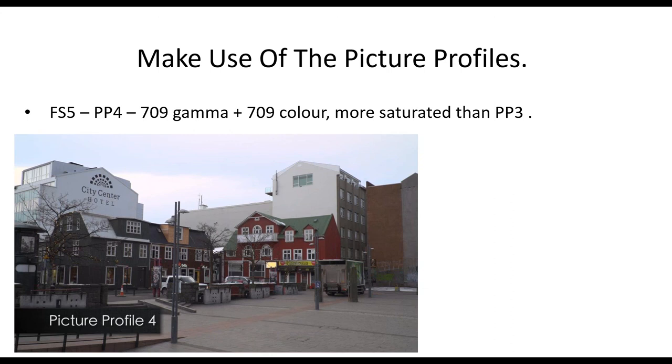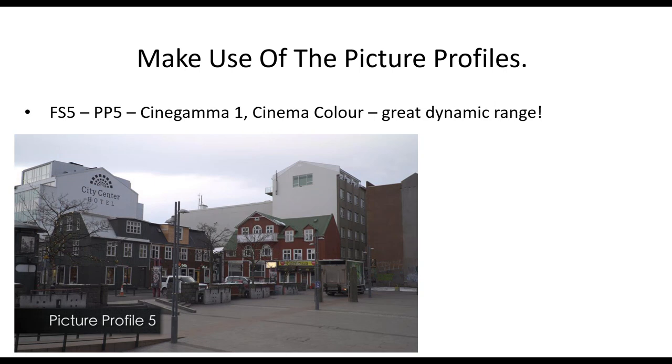Picture profile number five is the one I tend to use most for a direct-from-camera look — that's CineGamma 1 with Cinema Color. CineGamma 1 has much better dynamic range; it handles overexposure much better with better highlight roll-off. The picture looks a little bit flatter but it grades quite well. It's also very forgiving if you are overexposed. Highlights look nicer and tend to look a bit more film-like. This is my go-to picture profile — just dial up PP5 and shoot.